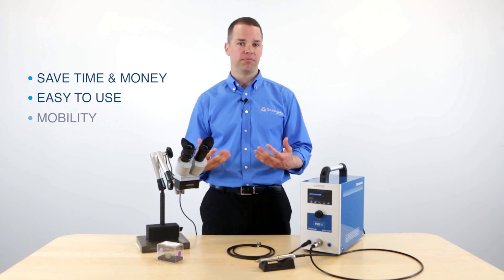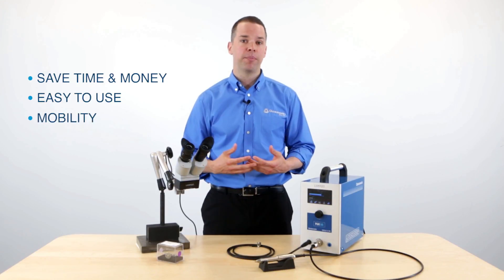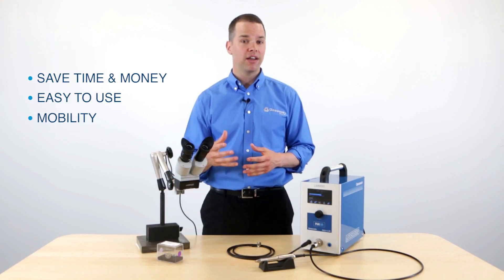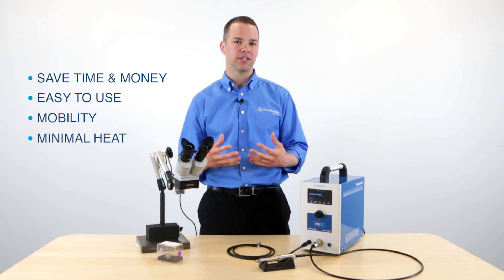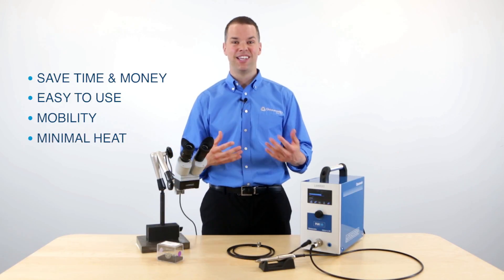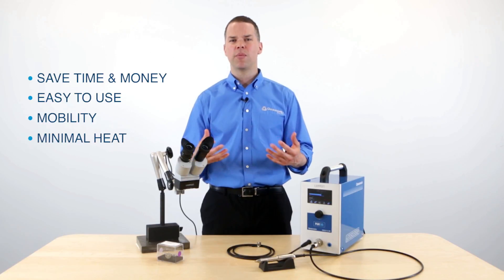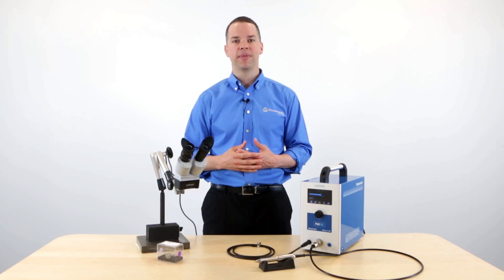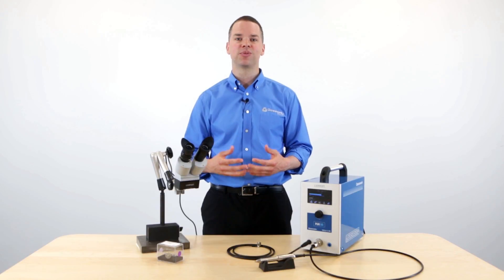It's also mobile. You can transport this around your company and weld any mold size, large or small. And finally, it utilizes very little heat, so we don't have to worry about the heat sink and heat distortion that we get from traditional TIG welders. So let's get started, and I'll begin by showing you the individual system components.